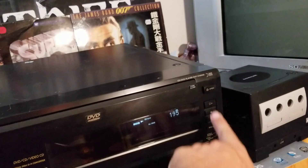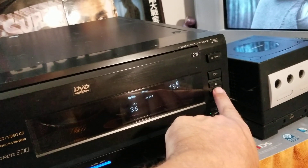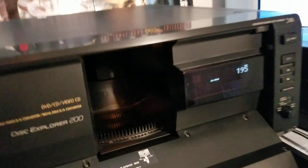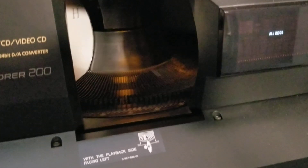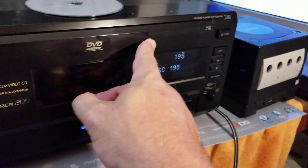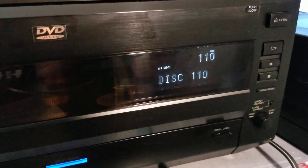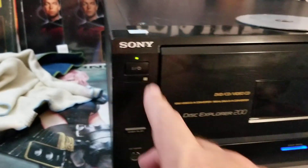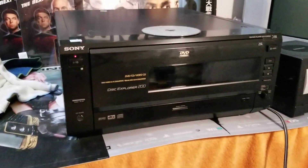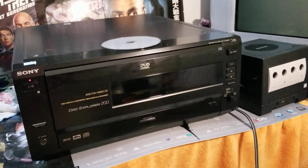So if you open this back up or press stop, you can see it gives you a resume option. Hit stop again — it says title 36. We'll go ahead and open it up and the carousel will spin until that slot is right in front of you so you can pick it up and get it out. Close it back up, it does its search again, then back to disc one. Power off. That's it, guys — just wanted to show you the Disc Explorer 200 DVD management system. Talk to you later.